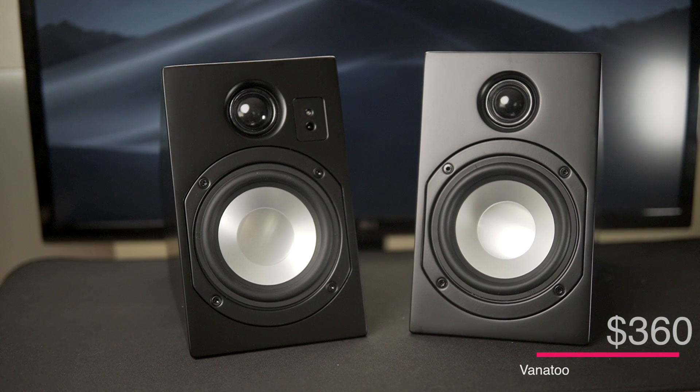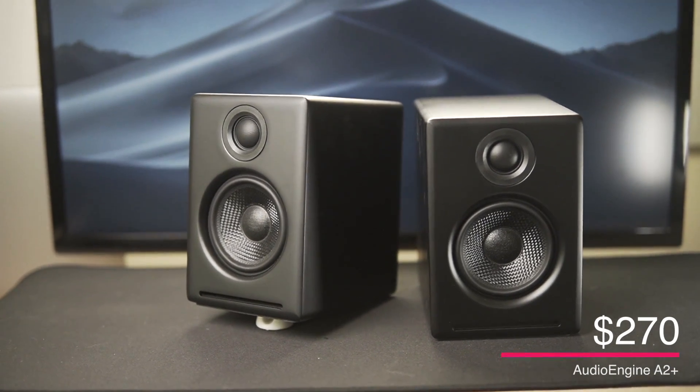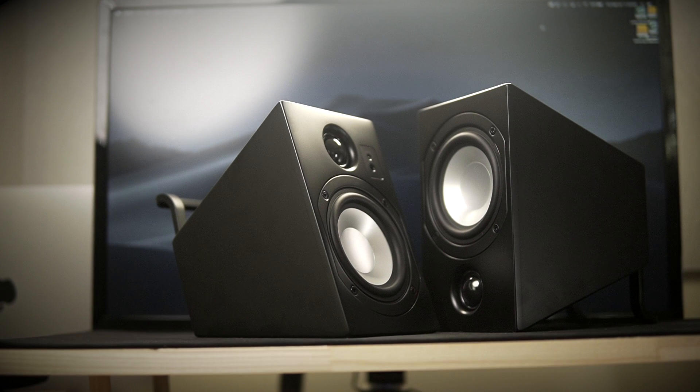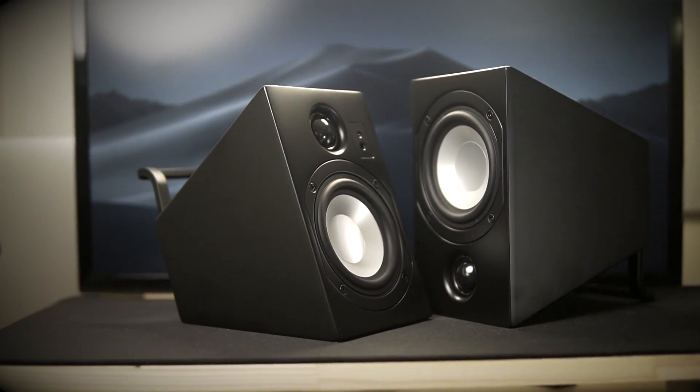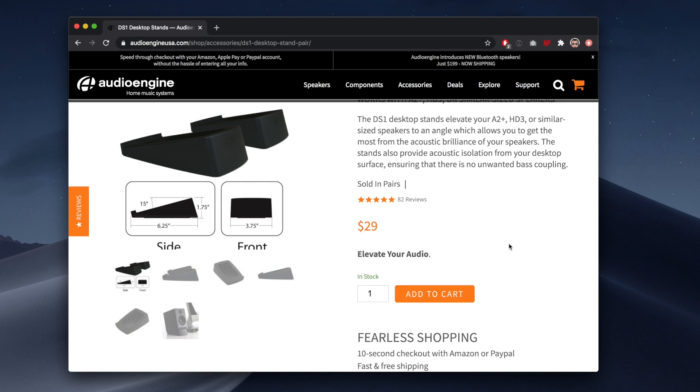So first up, price. The Vanitoo T-Zero comes in at $360, and the AudioEngine A2 comes in at $270. But this is where form factor makes a bit of a difference. The AudioEngine speakers are flat, whereas the Vanitoo speakers can be oriented to angle up towards your ear. If you want to go with the AudioEngine speakers, there's an additional speaker stand that can be purchased for $30, bringing the price up to $300. Now, if your budget is $270, go with the AudioEngine speakers. If you have a little extra to spend, I highly recommend the Vanitoo speakers.